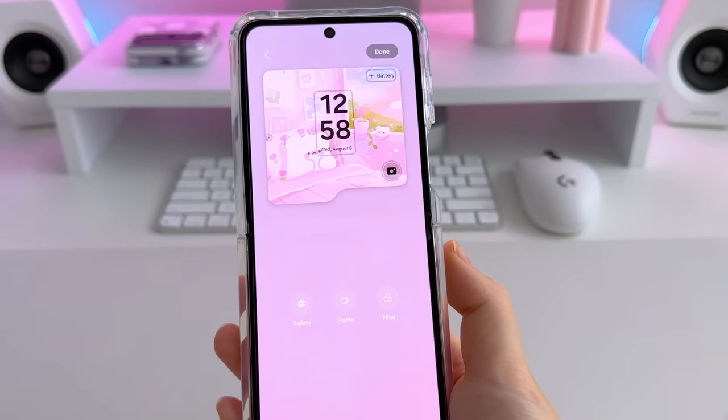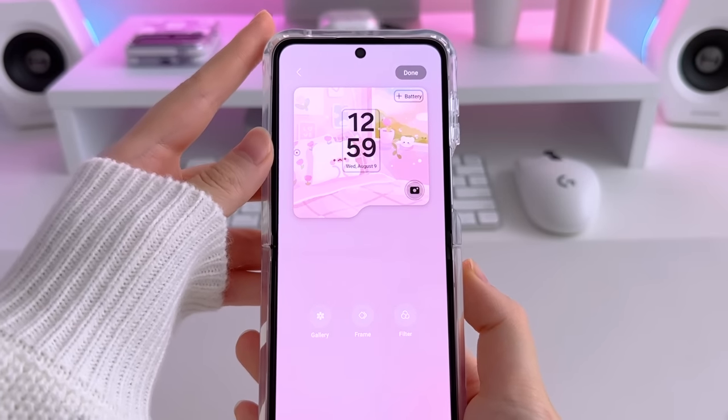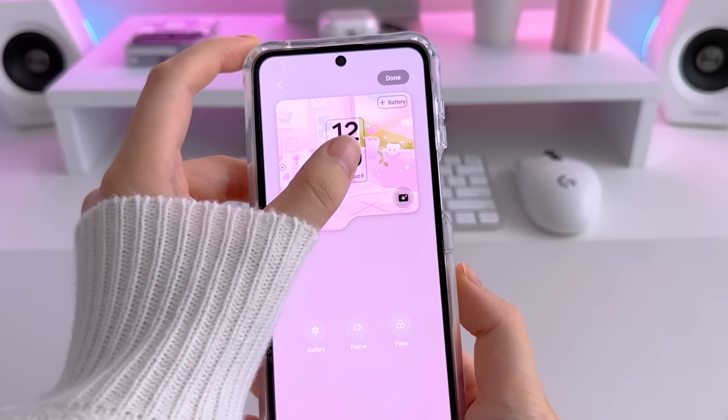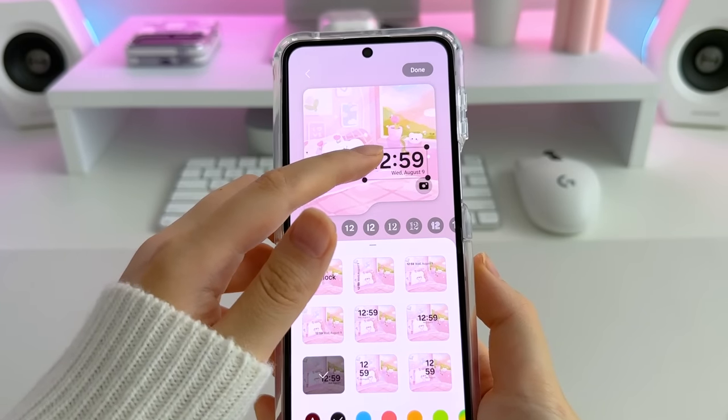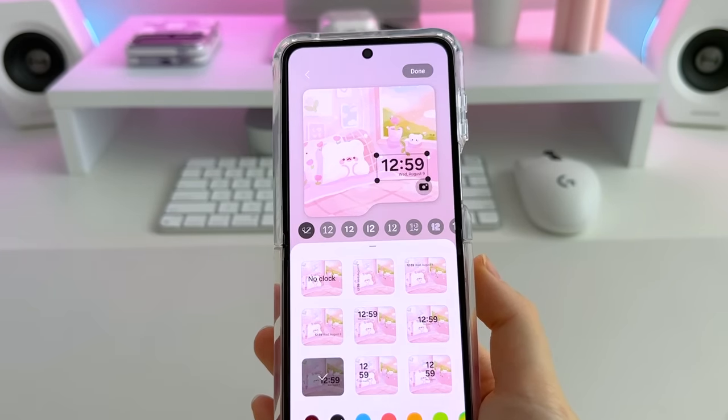The cover screen now has a lot more customization options. You can choose a lot more different placements, fonts, size and color, etc. You can also add animated wallpapers to the cover screen as usual.